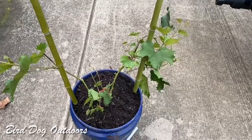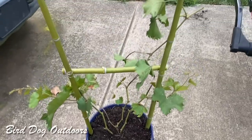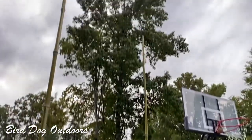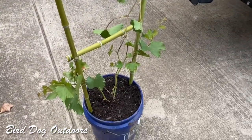I'll show you guys once I got a few rungs on here. All right, pretty much a done deal. Now I just got to train it to grow on up there. Maybe next year I'll have some fruit.